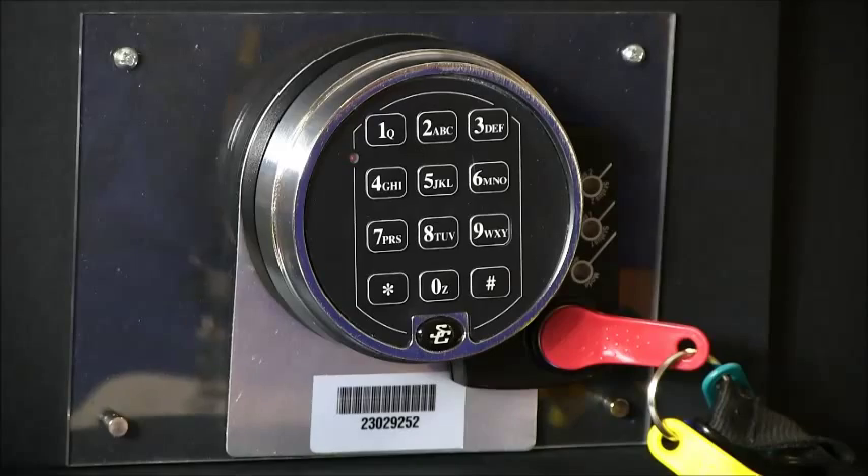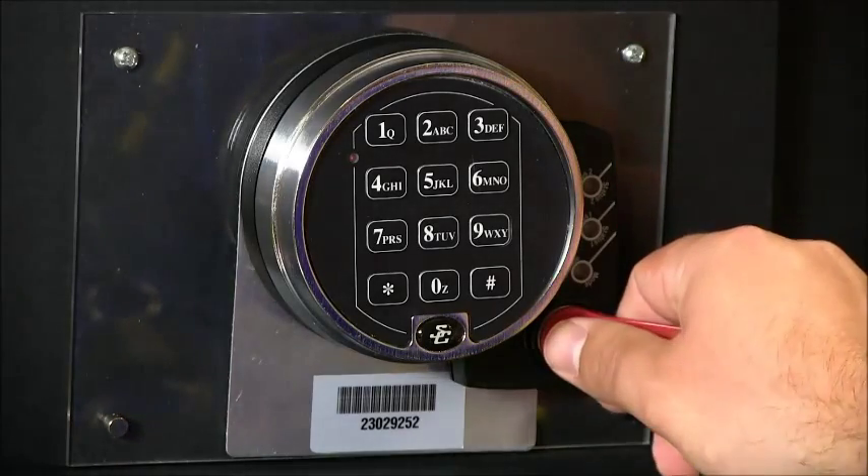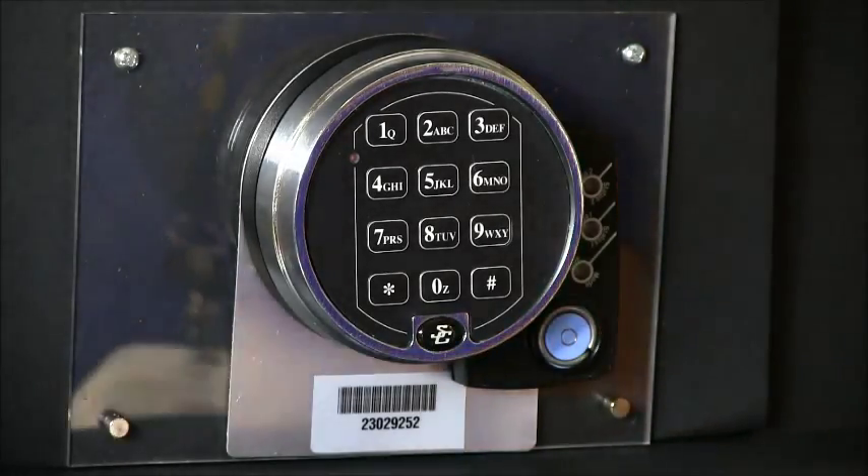The lock is initialized. You can now remove your red key from the reader.